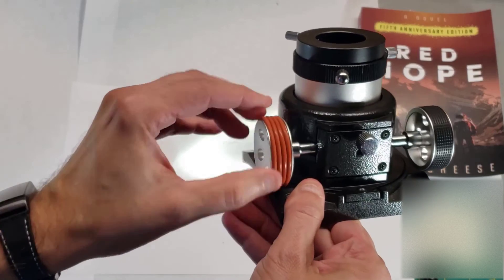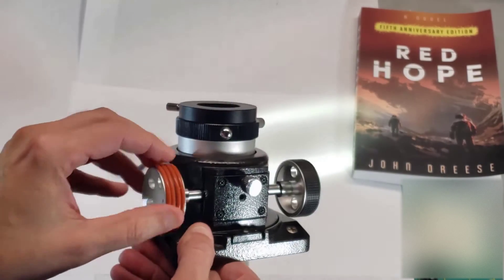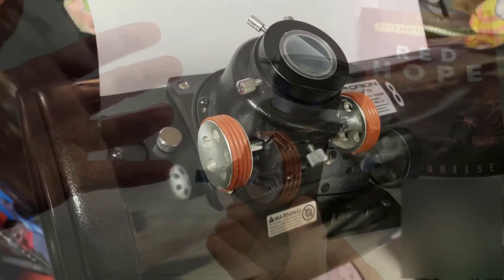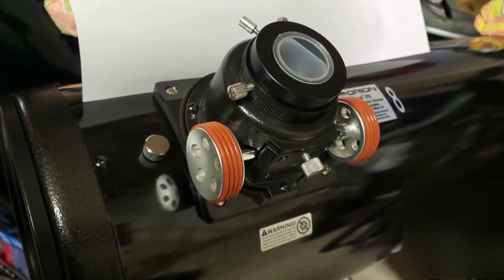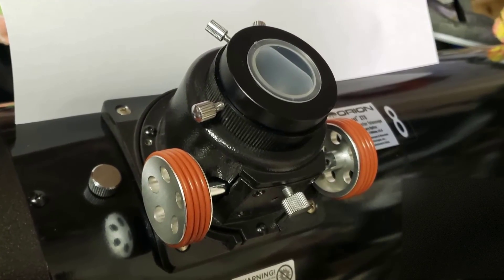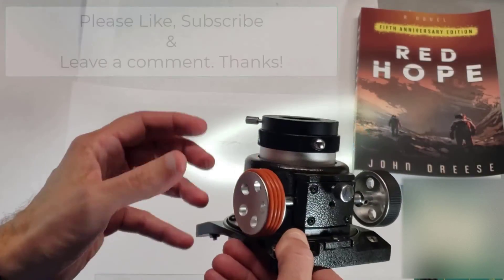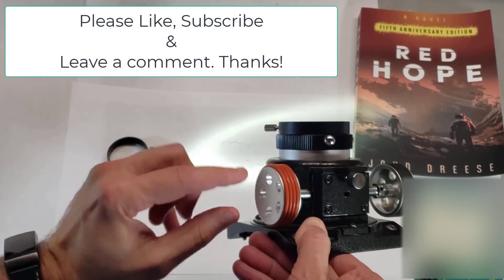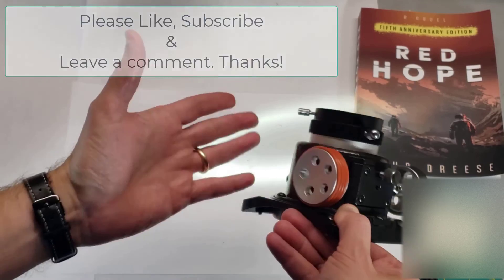This ends up being pretty grippy — I actually really like this fix. This is exactly the fix that I have on my own 8-inch Dobsonian telescope, sort of a Frankenstein telescope. You can see it here. Clear skies, everybody.